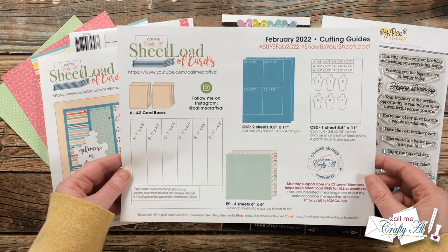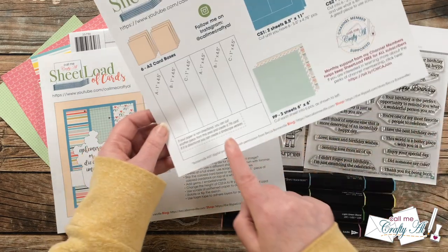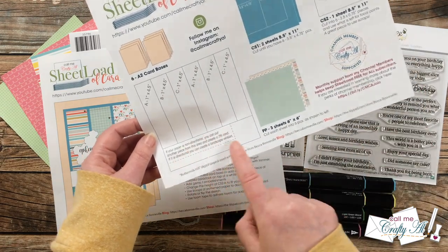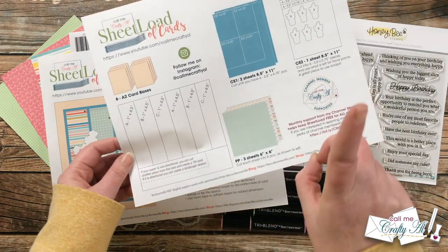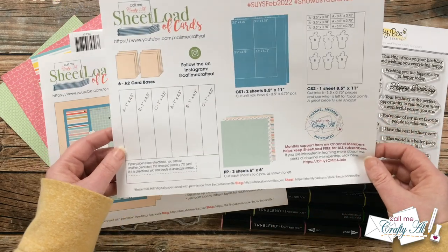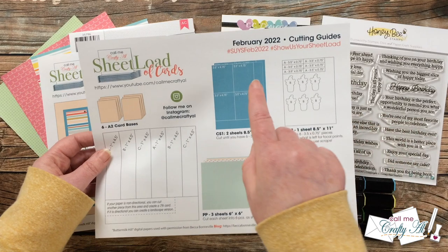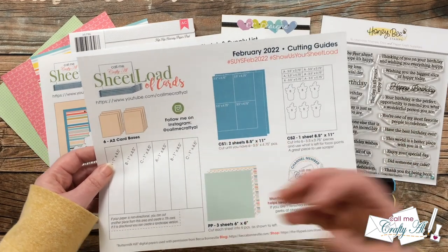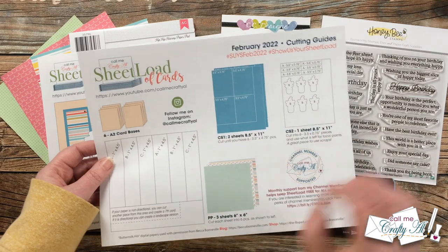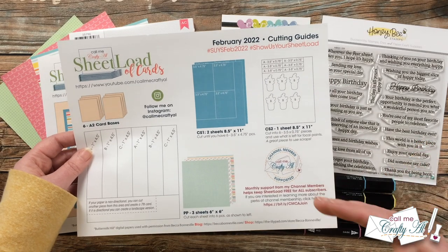Page two of the printable shows you how you're going to be cutting your papers. You will cut all three of your pattern papers the same way. Bonus tip: if your paper is non-directional, you can actually cut a seventh pattern paper strip from the bottom and get one more card — you will need another card base, but it's a quick easy way to use up some scraps. A quick note for CS1: it is going to be the piece that matches your pattern papers, and you can get four from each piece of card stock. So if you're only making six cards, you do not have to cut that second piece of card stock completely — just stop after you get to six.